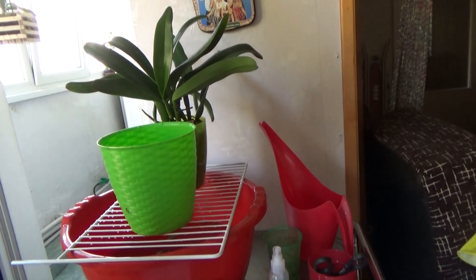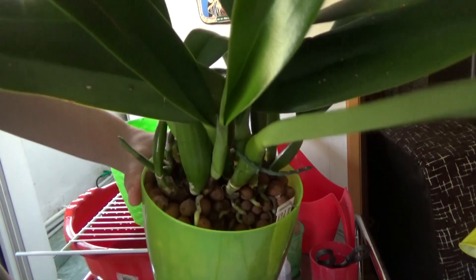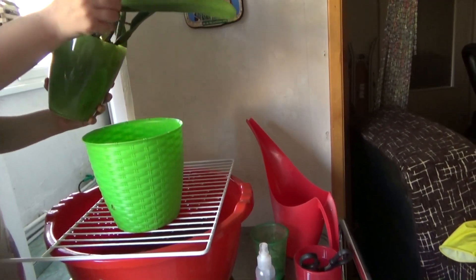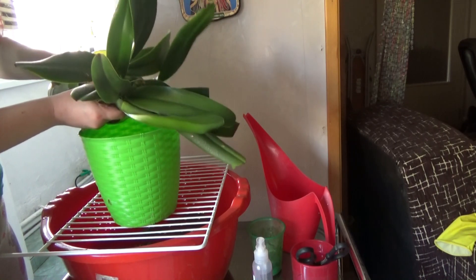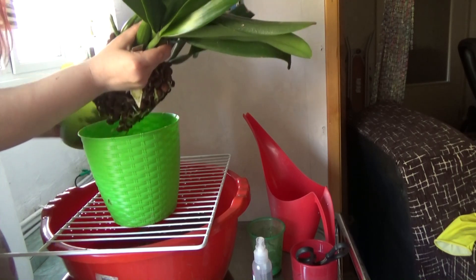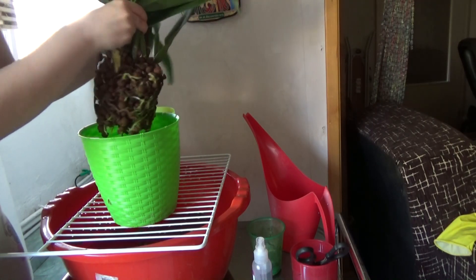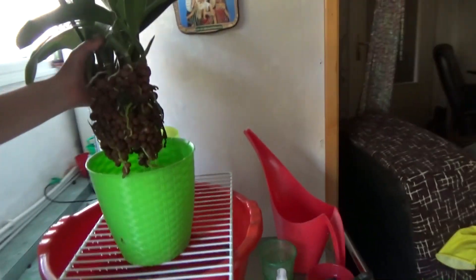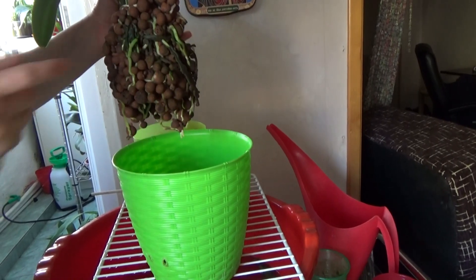I wasn't really planning to film this repotting, but I really want to show you how many roots this orchid has. She is absolutely full of roots. And whoever says that Coelogynes cannot be grown in semi-hydro — just look at this root system. It is huge, absolutely huge. All the roots are alive.